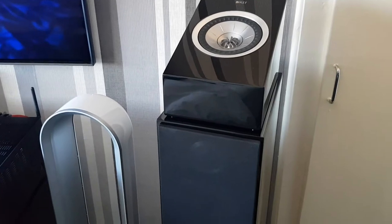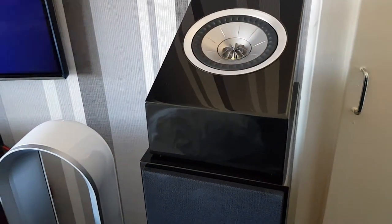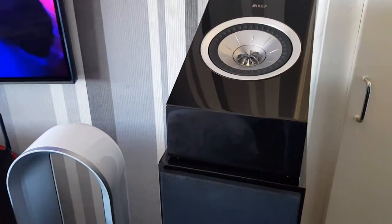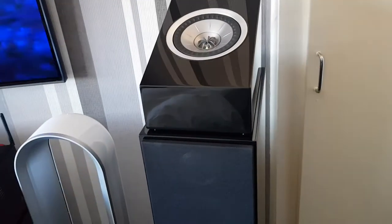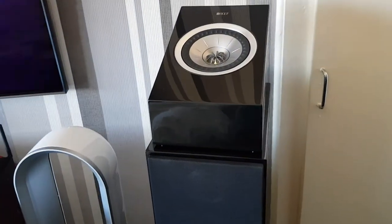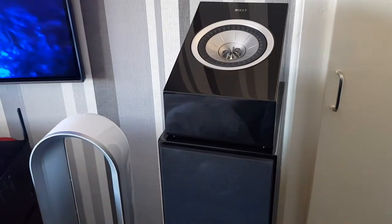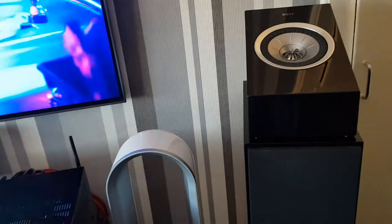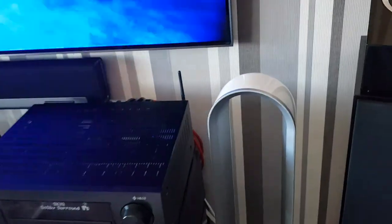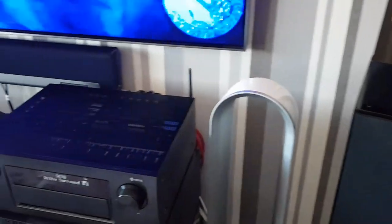I chose that option for Dolby Atmos — it's the easiest option, obviously you don't have to cut any holes in ceilings or drill any holes in the walls. The only disappointing thing is you can't wall mount them — they don't come with a wall mount bracket. You can buy a third-party speaker bracket, but I just prefer them on top of the speakers. I might wall mount them when I move out in about 12 months and get a place of my own.